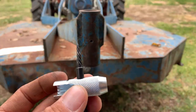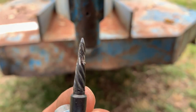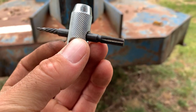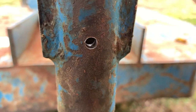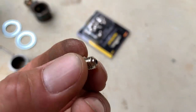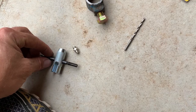First attempt with the zerk extractor and I stripped it clean. So away went that and I decided to tap a new hole. I drilled it out with a 7/32 drill bit and now I'm going to tap it. After tapping it, I'll throw in a brand new zerk with a 1/4-28 thread, which is what this tap is for.